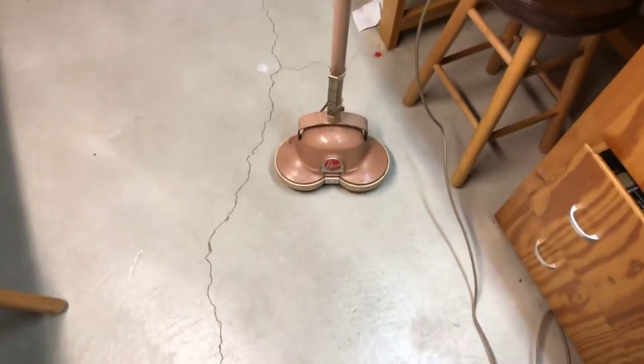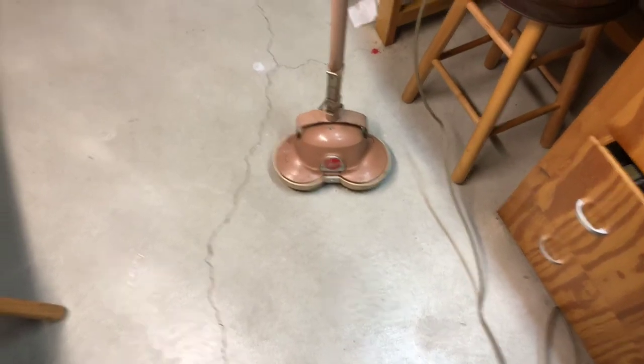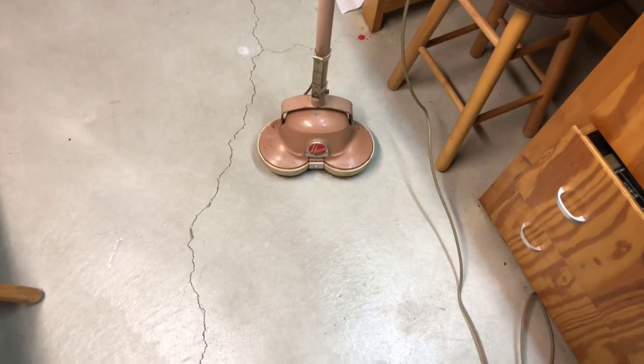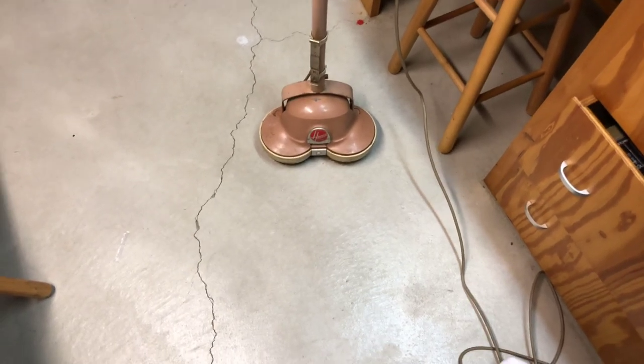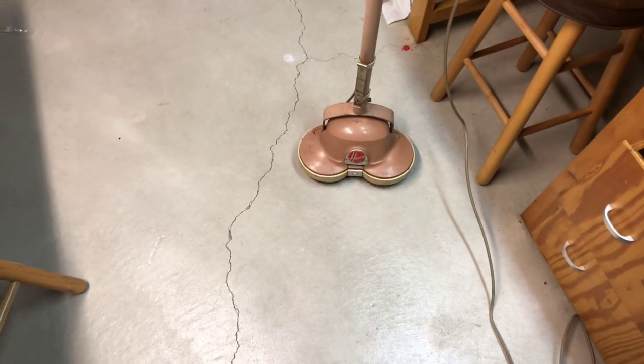Just another video of my cleaners collection — my 1950s Hoover Floor Polisher. If you guys enjoyed the video, please like, comment, and subscribe. Stay tuned for more reviews from me, turn on my post notifications, and have a great day everybody. Bye.